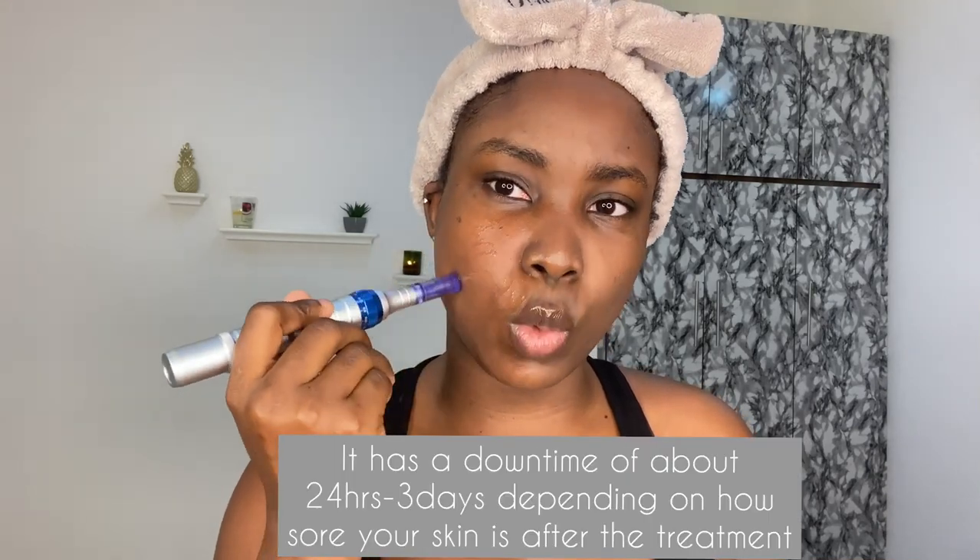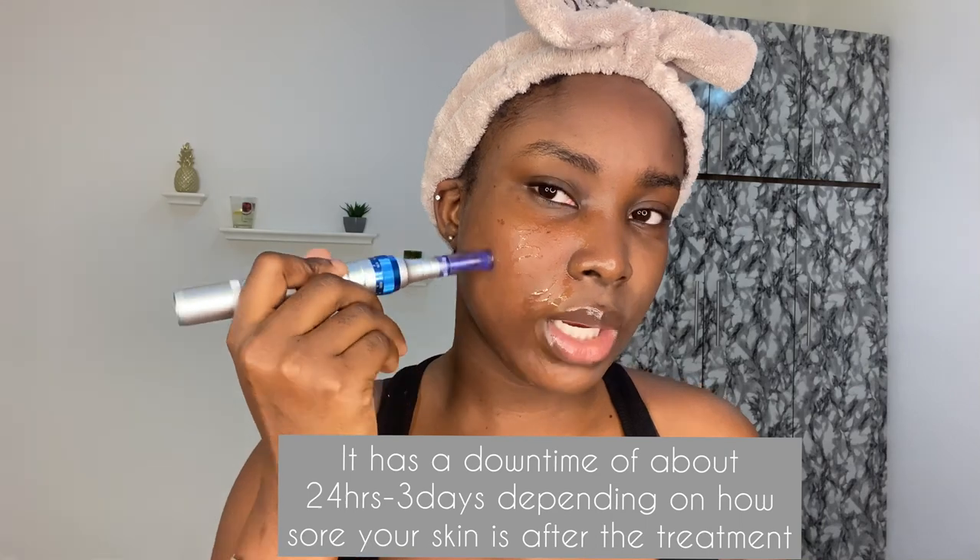It has a downtime of about one to three days, or up to five days — it just depends on the kind of skin you have. Downtime is relative; it varies from individual to individual. After that, the glow-up is always very dramatic. Microneedling is an amazing treatment, and everyone should do it, especially if you're looking into anti-aging treatments.